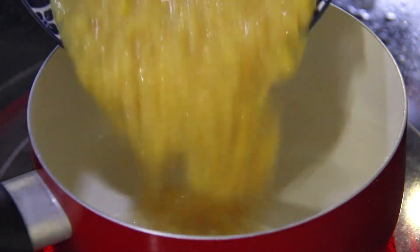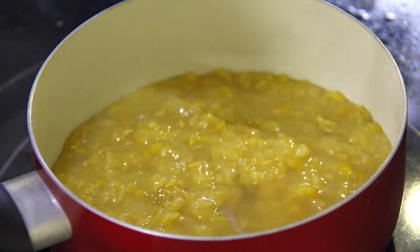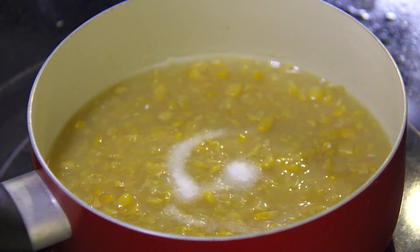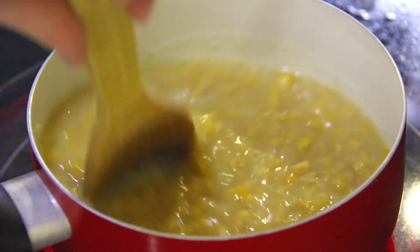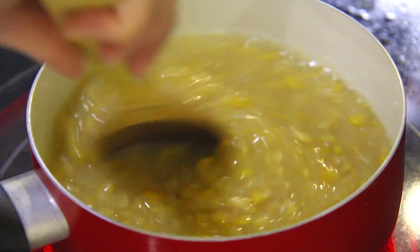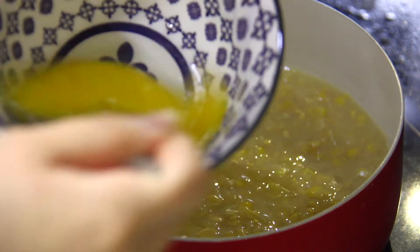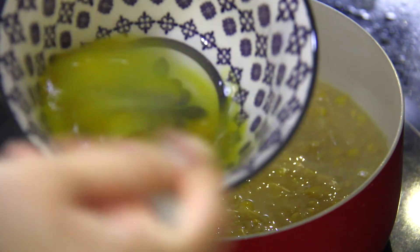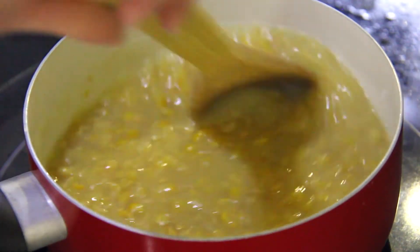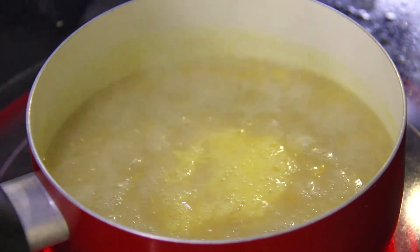To make the corn sauce, pour the corn, chicken broth, and salt into a small pot or saucepan. Stir the mixture evenly and bring to a boil. Meanwhile, lightly beat the egg and set aside. Once the sauce boils, quickly stir in the egg and remove from the heat immediately.